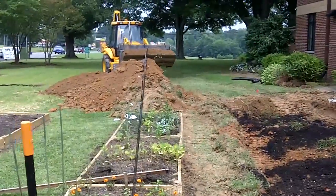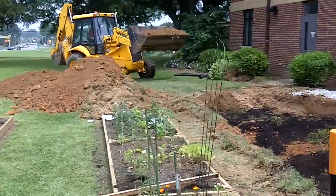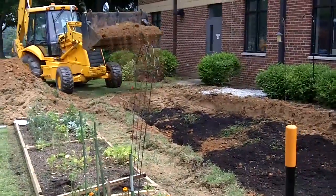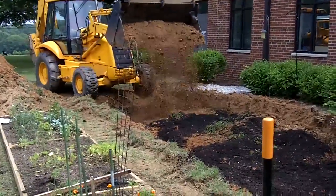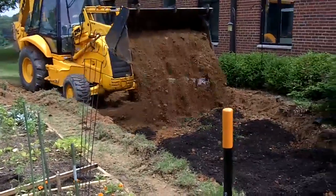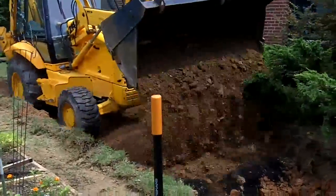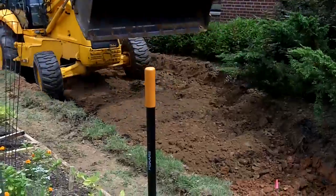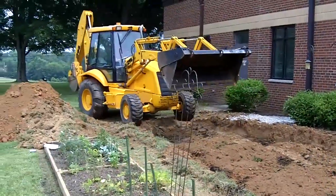And here he comes with a scoop of the soil that we took out. We're mixing that with the compost, and we're going to do this until we get up six inches.